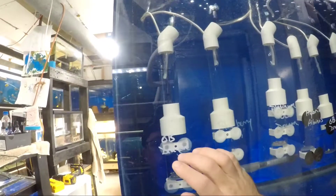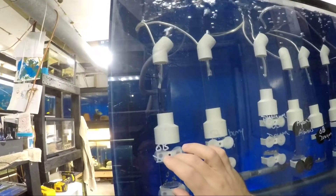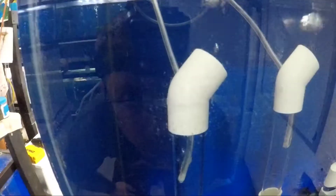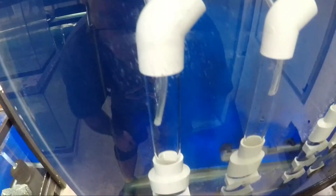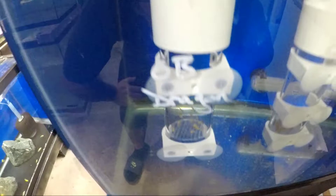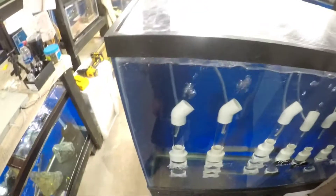What happens is after you put the eggs in, an airline is put through the top. When the air is being forced in and coming back out, it forces water through the tube up and out. What that causes is a tumbling motion — a rotating of the eggs to keep them moving and from clinging to each other. Basically the same thing that she's doing in her mouth. It's really, really basic.